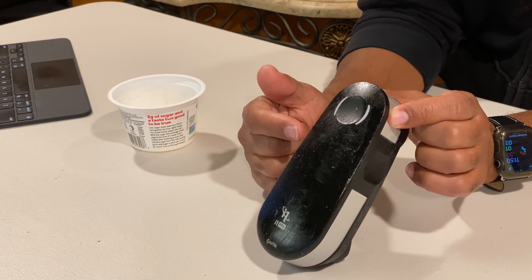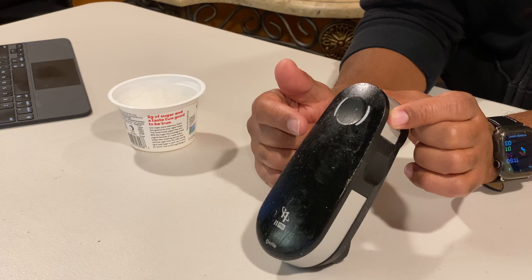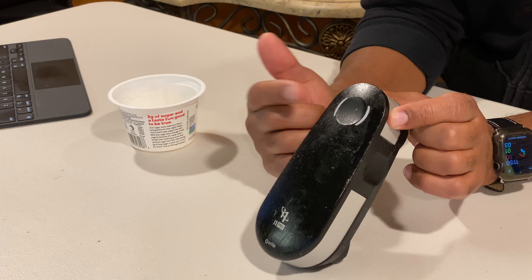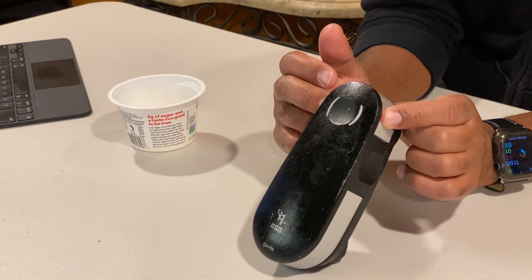When they developed this device, the coating they put on the plastic breaks down. I've had this for a number of years and it just recently started breaking down and getting worse.